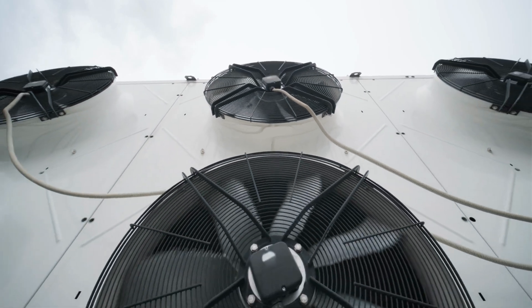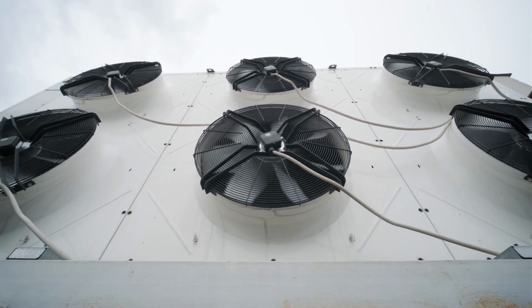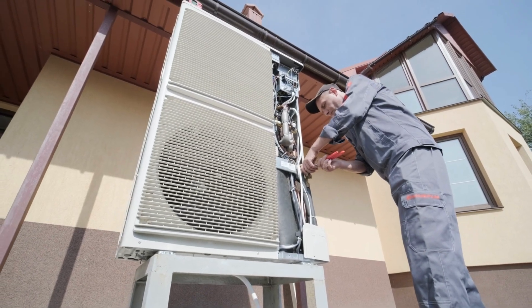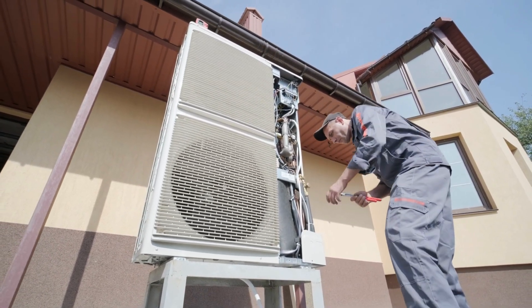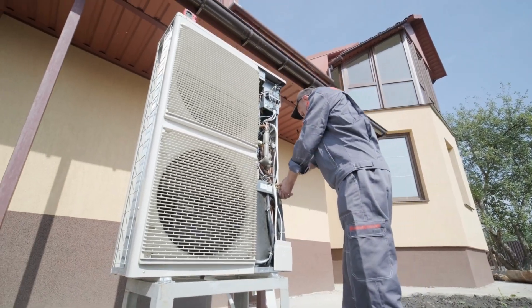Electric motors do the physical work of moving air and driving compressors in HVAC systems, operating continuously for years, sometimes even decades, without regular maintenance. When equipment stops working, an HVAC technician must identify whether the motor has failed, and often the motor is replaced instead of being repaired.